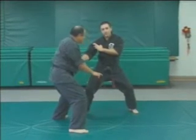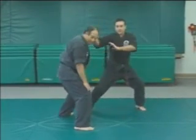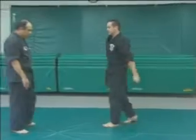If his hands are up, that's great — we can clear them. If he's doubled over really far, we can just hammer fist him in the head. Alright, so we'll try it from the single.